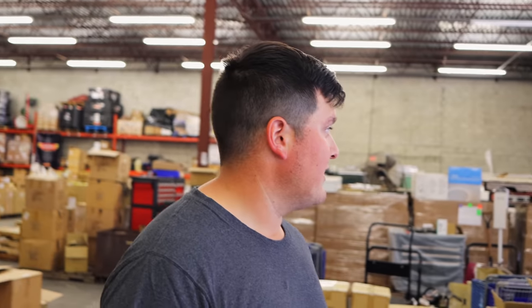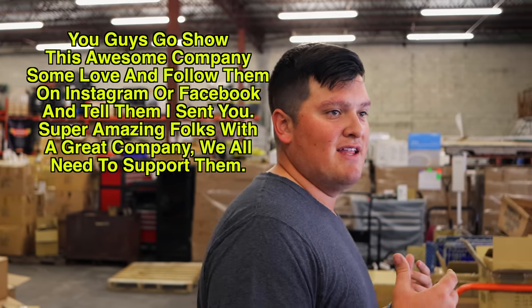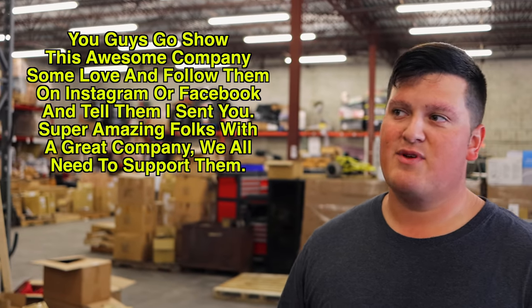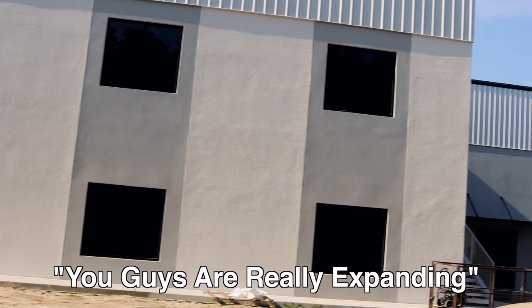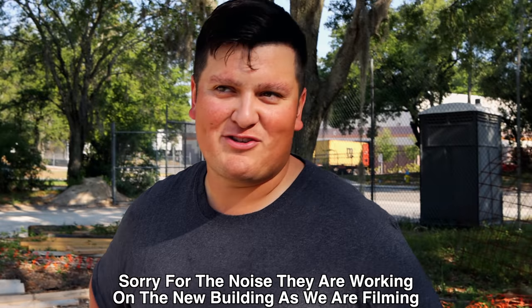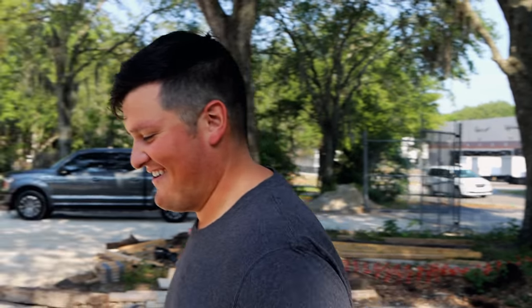We do a lot of private labeling as well as our own brand. We moved everything from California when we took over the company, and in just eight months we've realized that business is growing at a rate this building won't contain for long. We've decided to branch out into different niche markets to cater to different customers — not just specialty hand tools anymore. For instance, expanding the oil filter plier line. BIM Tools is known for bits, but pretty soon we're trying to change people's opinion. We'll have a lot more room for expansion and hopefully outgrow this new place in another two years.